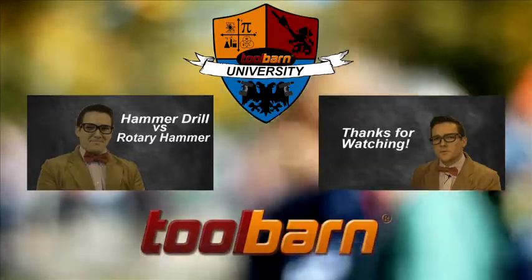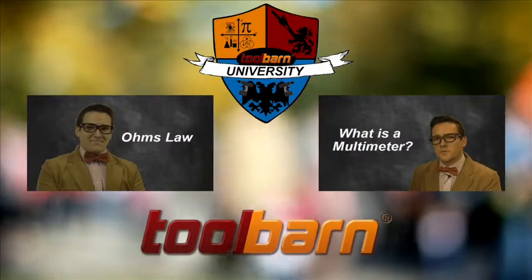And don't miss out next time when we talk about lasers. Thanks again for joining us on this episode of Tool Barn University.